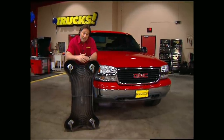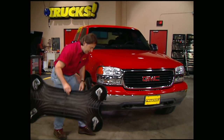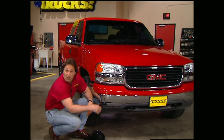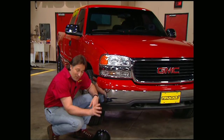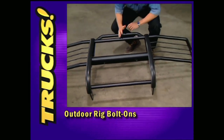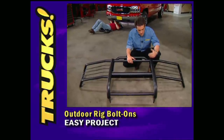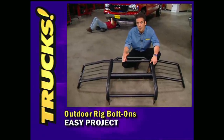We're going to put some products on our 99 GMC that are designed specifically for the outdoorsman. And if you're into a little more hardcore off-roading, stick around — we've got some stuff for you too. The first thing we wanted to upgrade on our Sierra is the front end, to get some protection for our headlights and grill. So we went to DZ and got one of their Backroad grill guards.